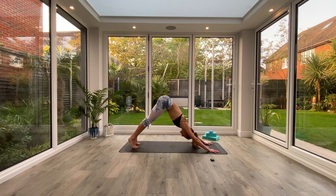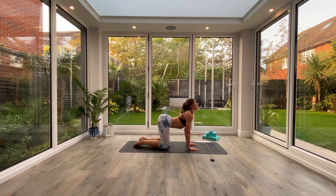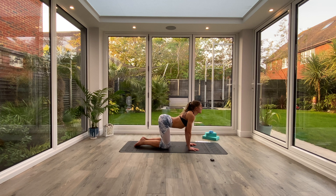From here we're going to come down onto our hands and knees and come into our cat-cow position. Take five cat-cows — inhaling to dip the stomach, look up towards the ceiling, squeezing those shoulder blades together. And then exhaling as you round through the spine, pressing the ground away, sucking the navel back towards the spine. Inhale to lift. Exhale to round. Repeat five times total.